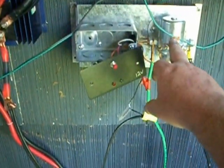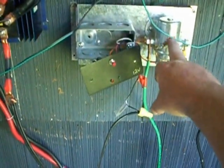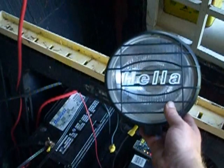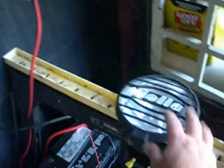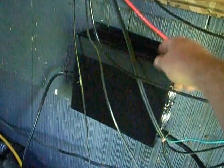I've got my batteries hooked up to my dump load controller. The dump load controller right now is just running this 100 watt Hella driving off-road light for my Jeep that caught fire and burned up. But I kept my lights and it still worked. So that's all I have running for my dump load right now. But most of the battery voltage is going through my inverter right now, so that's cool. It's working.